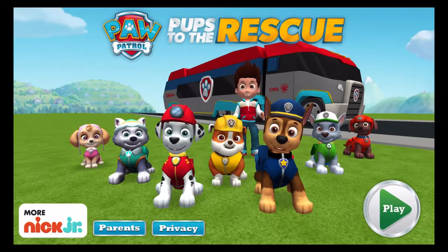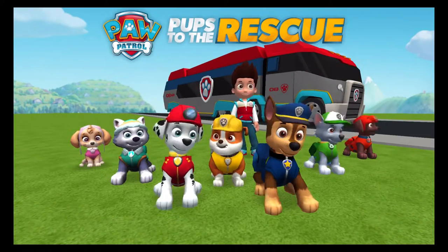Paw Patrol, pups to the rescue! Tap play to start. Play!